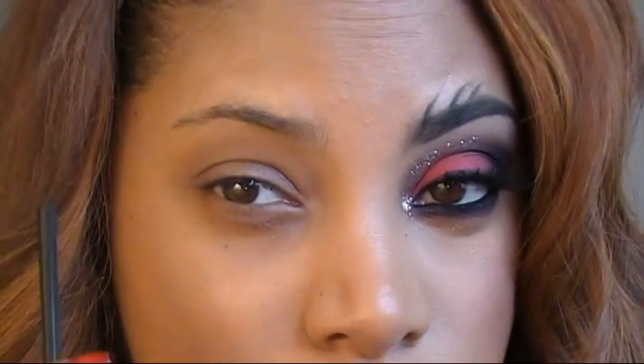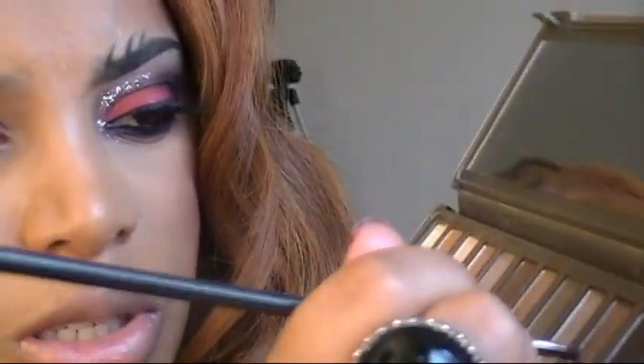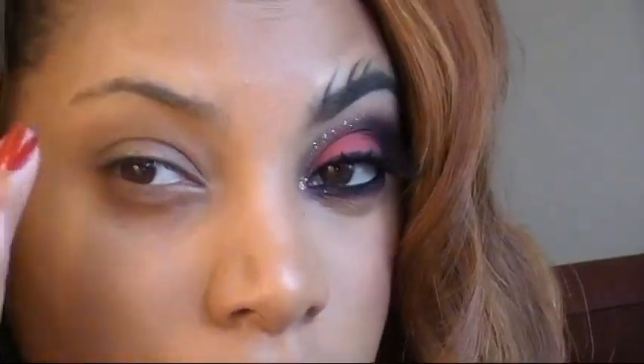The first thing I'm going to do is fill in my brows. In the music video, Rihanna's brows were a really dark brown shade — I guess that's because her hair was black in the video. So I'm going to darken my brows more than I usually would. The eyeshadows I'm using to fill in my brows are Brun by MAC and Blackout from my Naked 2 palette, and I'm just mixing the two shadows together.